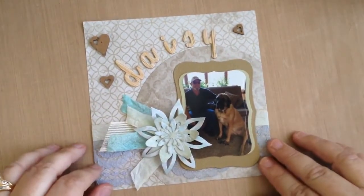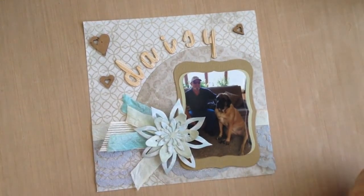Thank you for watching, and be sure to stop by Cut It Home to check out these products. Thank you so much — bye-bye!